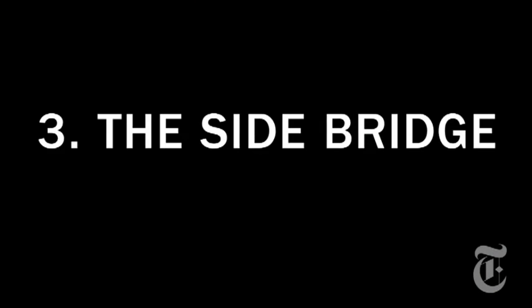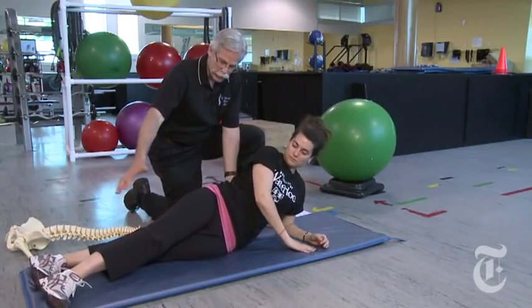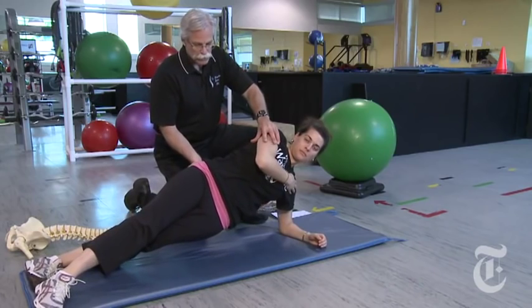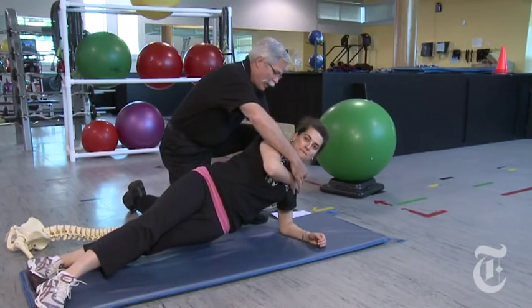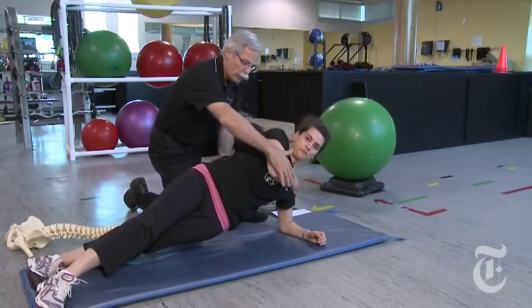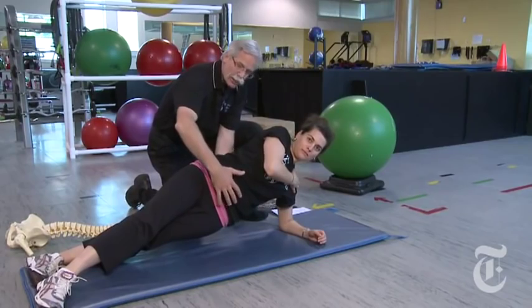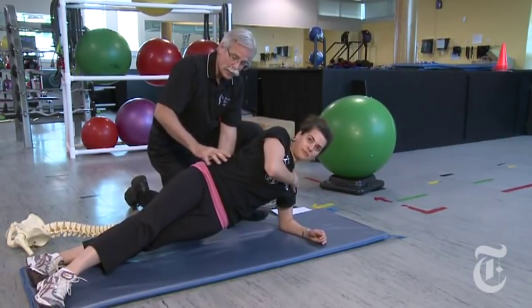Up on one elbow, top leg goes in front, and we bridge up, straightening the spine. It's easier on the shoulder if we take the opposite hand on the deltoid and pull the elbow down — we create a lot of challenge just on one side, which spares the spine because this side is not very active.